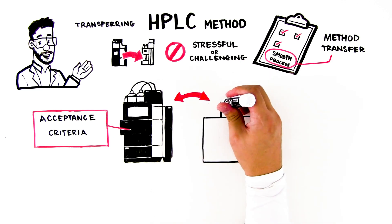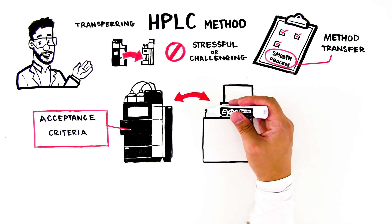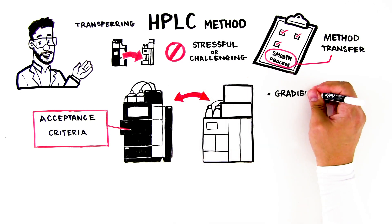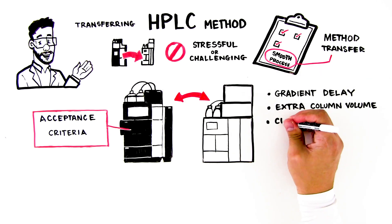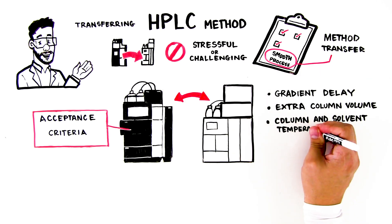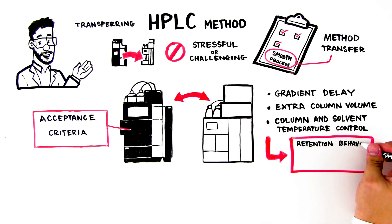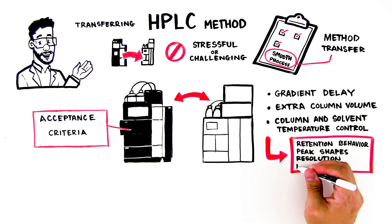When transferring methods between instruments made by different vendors, remember that every system on the market has its own unique characteristics, such as gradient delay, extra column volume, and column and solvent temperature control. These factors can influence retention behavior, peak shapes, resolution, and limit of detection.